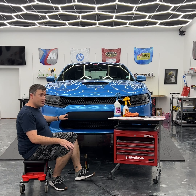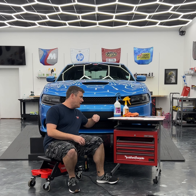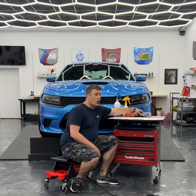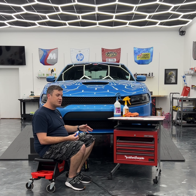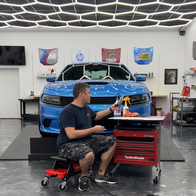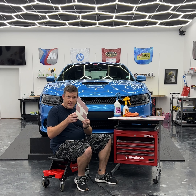Now that we've got the car clean and confirmed there's no moisture in the cracks, let's talk about the tools needed for this job. This is probably one of the easiest decals we offer, so really all you're going to need is a squeegee — a card will even work. I do have a knife out here just in case I want to cut in between the hash stripes, but it shouldn't be necessary.